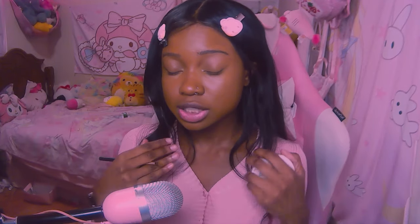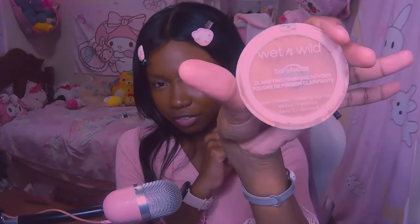Now that I have my concealer and foundation on my face, it's time to set the under eye and eyelids — the problematic oily areas — with some setting powder. I'm using the Wet n' Wild Bare Focus Clarifying Finishing Powder. This is one of the best powders I've used. This powder keeps my under eye in place — no separating. I'm so serious. For $3.29 at Walgreens, this is probably the best powder I've used in my life.